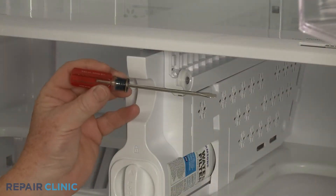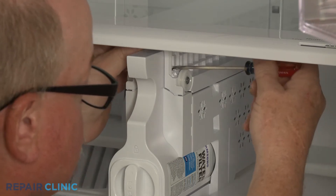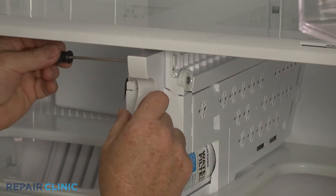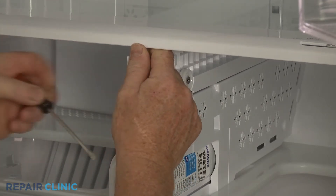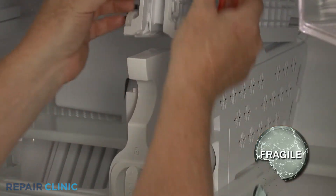Now use the small flathead screwdriver to depress the tabs to release the crisper drawer shelf assembly from the water filter housing. Remove the shelf assembly.